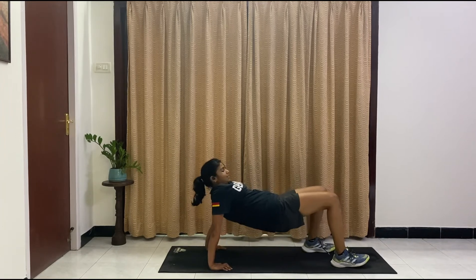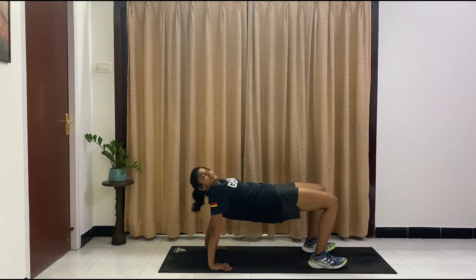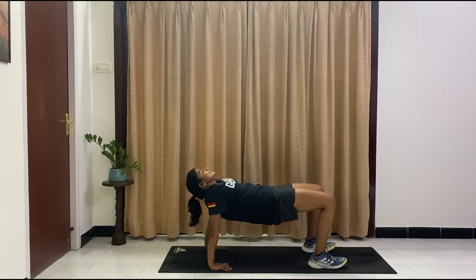Hold the reverse plank here, guys. Hold it steady. I know this is a little tough — you guys can do it. If you want to drop, take a second, drop it, and then get back into it. Ten, nine, eight, seven, six, five, four, three, two, one.